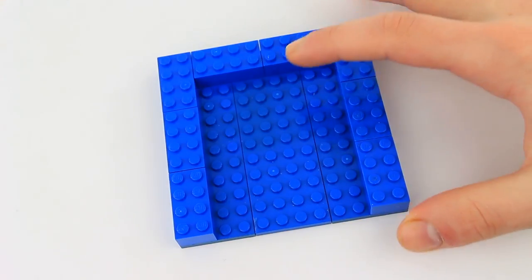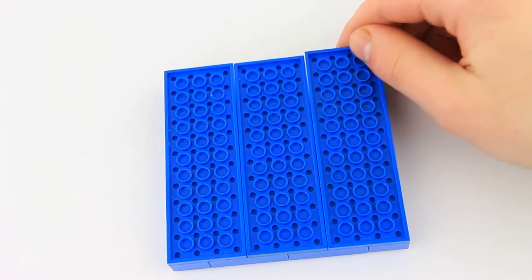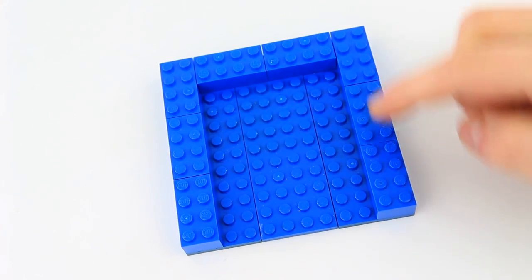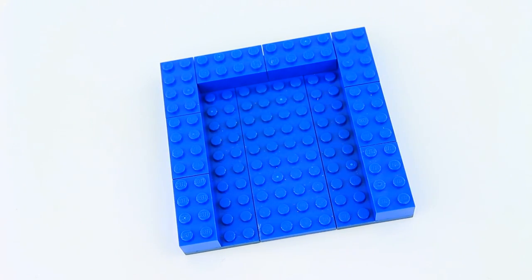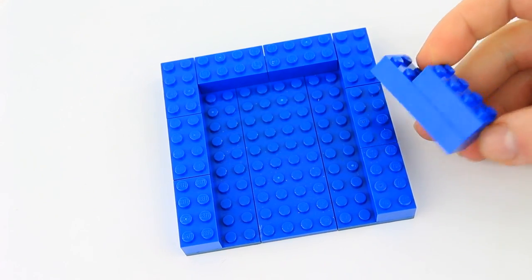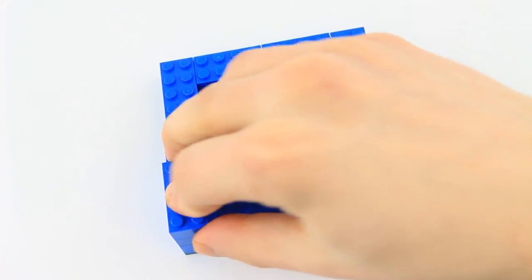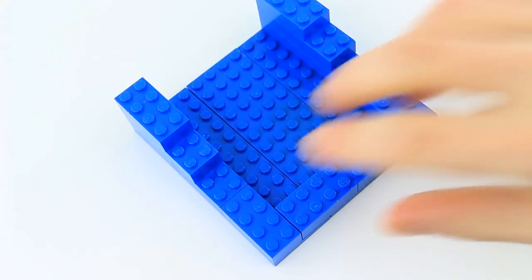First you're going to construct this by combining three 4x12 plates and aligning the top with 2x4 bricks. Notice how we left this part open. Take two units of this — it's a 2x6 on top of the 2x4. Place the first one on the right and the second one on the left, then align the back with 2x4 bricks.